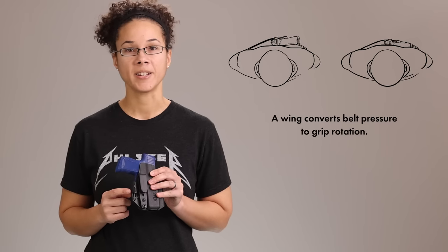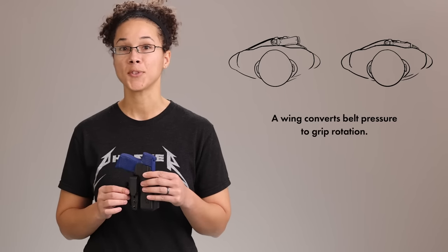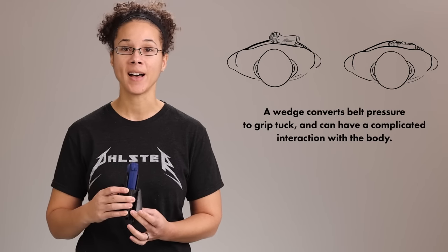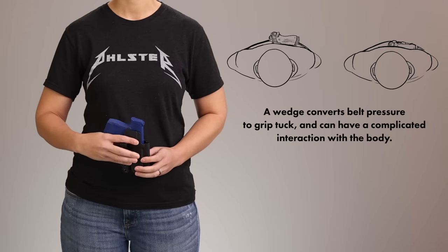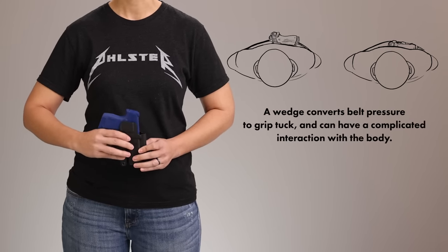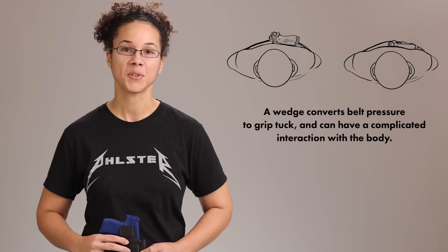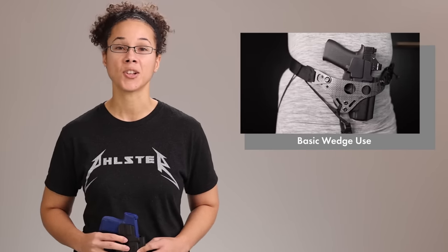A wing is a device that goes on the holster and makes the grip of the gun rotate in towards the body, so it rotates the gun mostly in this plane. A wedge goes between the holster and the body and has a little more complicated effect — the most basic thing it does is tuck the top of the gun in towards the body, so it moves the gun mostly in this plane. But depending on your body shape and where you place the wedge, it can give you very precise control over the position of the gun. We've got a whole separate video on wedges so you can check that one out too.